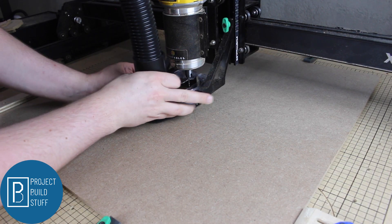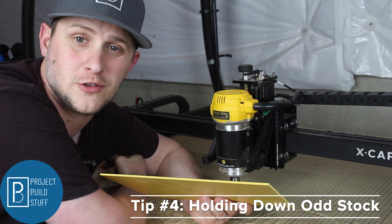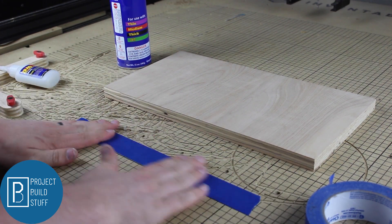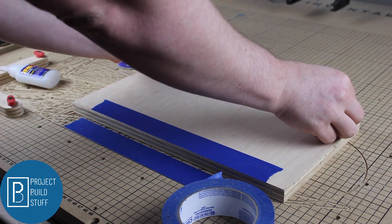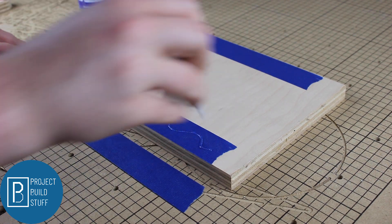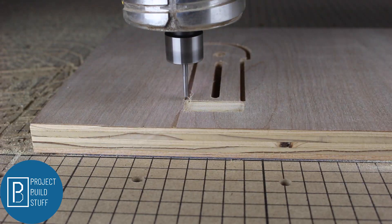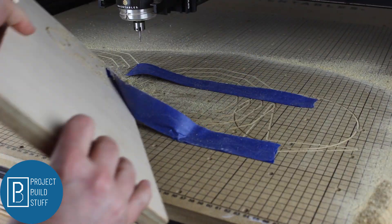And don't forget dust collection unless you like cleaning up messes. Do you have some thin or odd shaped stock you want to cut? Tip four is for you — woodworkers' best friends: activator, CA glue, and painters tape. The key to this hold-down method is that your strips of painters tape are evenly spaced on your material and on the waste board. Remember a little CA glue goes a long way — you don't want to glue your material to your waste board forever. When you're ready to remove your piece, just give it a little pull and even the strongest painters tape will come loose.